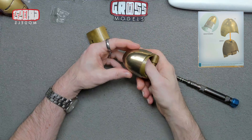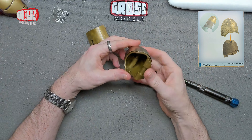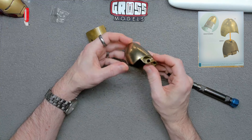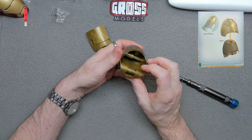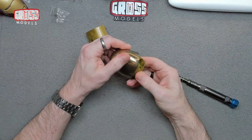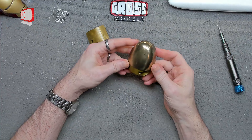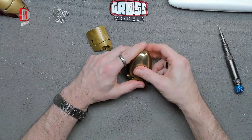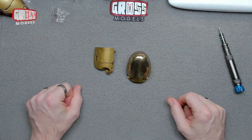And then this goes on there — obviously that way around, not that way around — so the curvature matches up and that should hopefully just click in place. It does! Nice and secure. It probably will come off if you pull it hard enough, but I shouldn't need to. This is sort of pre-weathered to a degree. It looks good. I like it. And that is all of this week's build.